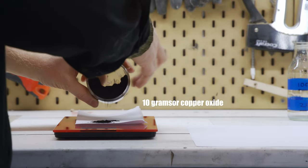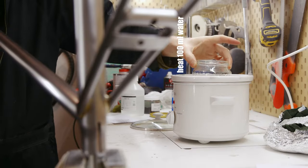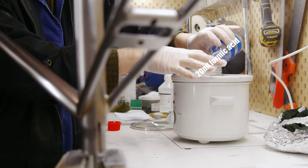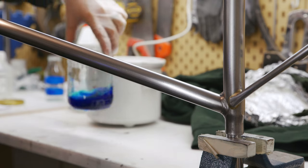10g of copper oxide into 100ml of distilled water, 20ml of formic acid. I chose a slow cooker which I wouldn't recommend — eventually I replaced it with a camping stove which worked much better.